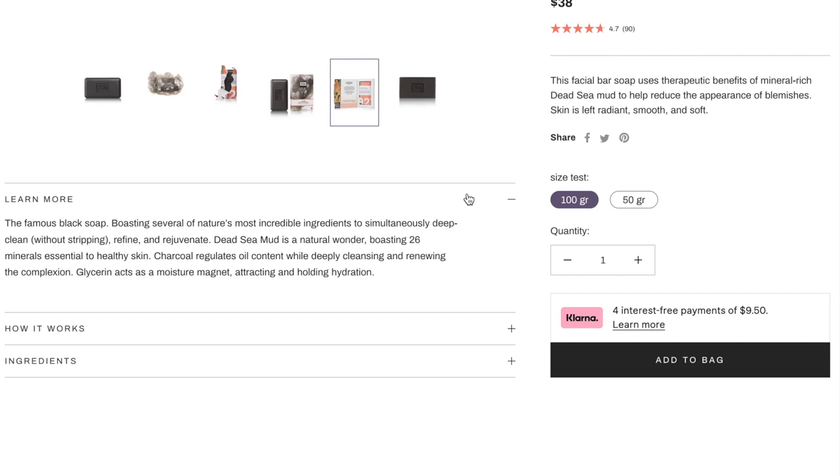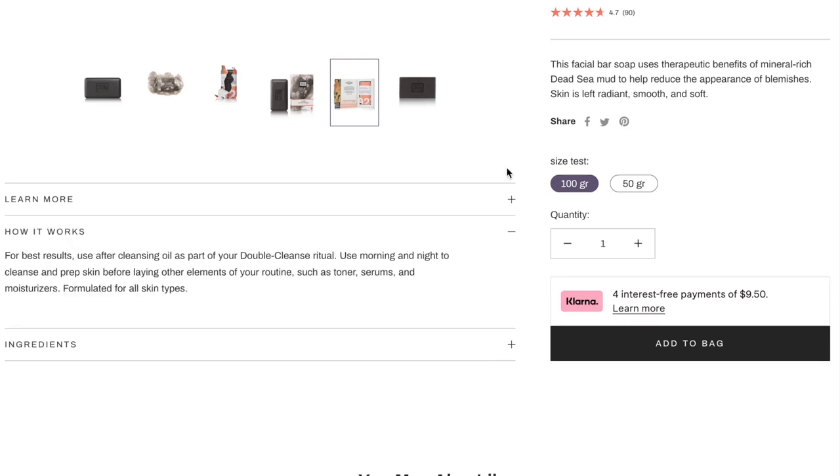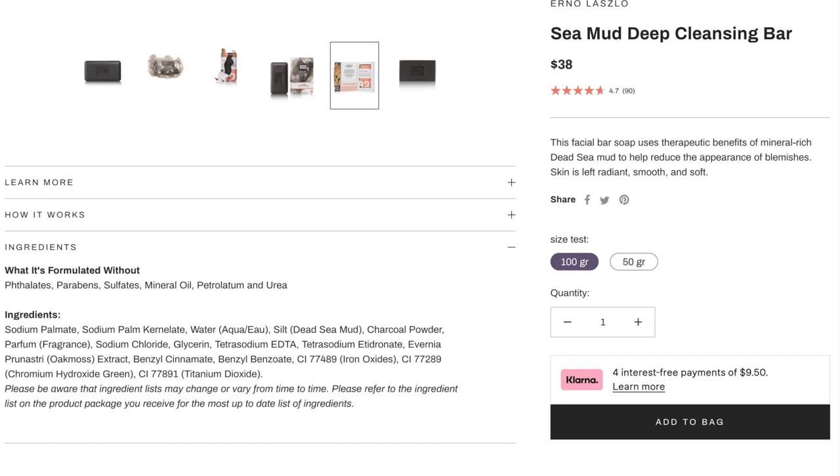It boasts several of nature's most incredible ingredients — Dead Sea Mud with 26 minerals essential to healthy skin, charcoal to regulate oil content, and Listern which acts as a moisture magnet attracting and holding hydration. For best results, use after a cleansing oil as part of a double cleanse ritual, morning and night, before toner, serums, and moisturizers. It's free from phthalates, parabens, sulfates, mineral oil, petrolatum, and urea. Note that it does contain added fragrance, so be mindful if you're sensitive.